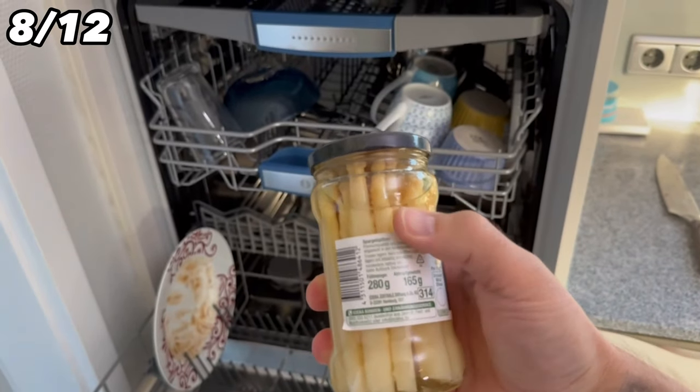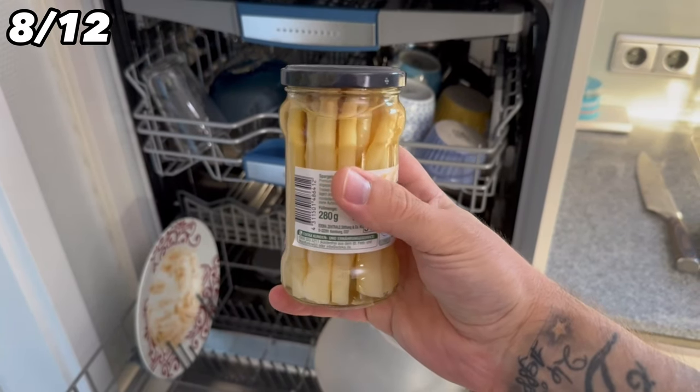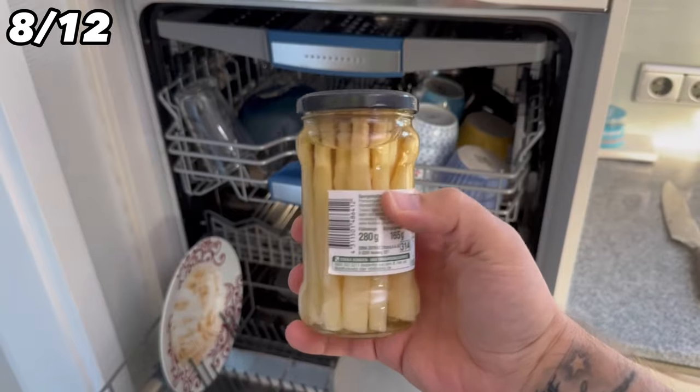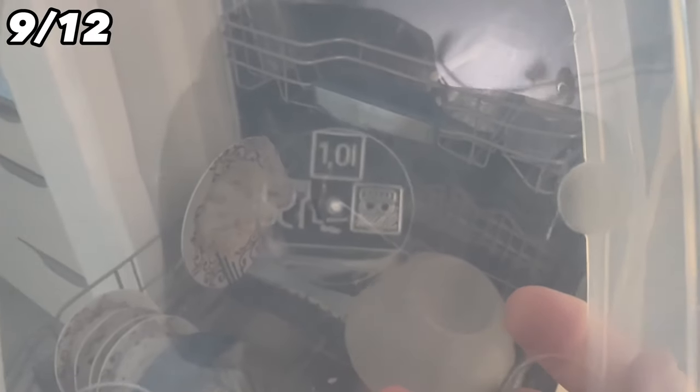If you've used preserving jars and want to wash them to reuse, remove any stickers and foil first, because these will come off in the dishwasher and could clog your filter. Many jars can go in the dishwasher, but check the label on the bottom — some may not be dishwasher safe and could break.